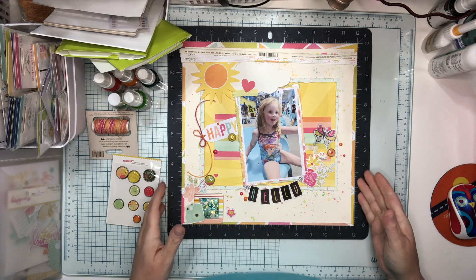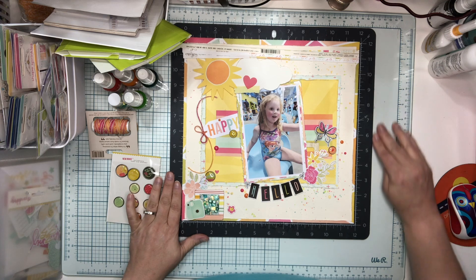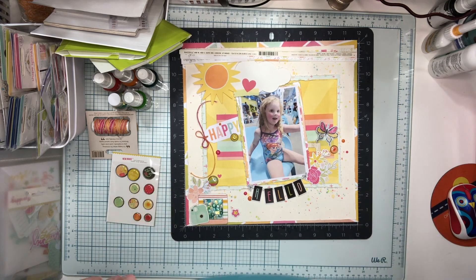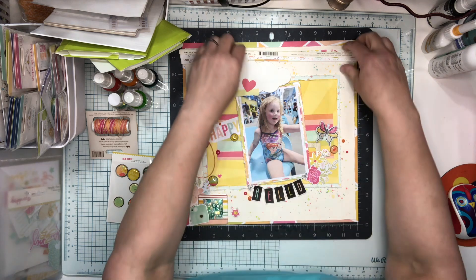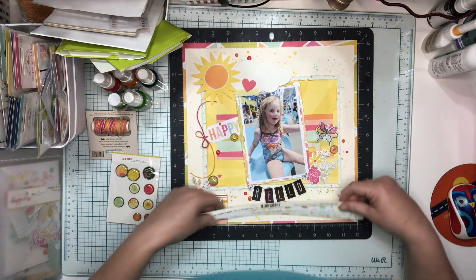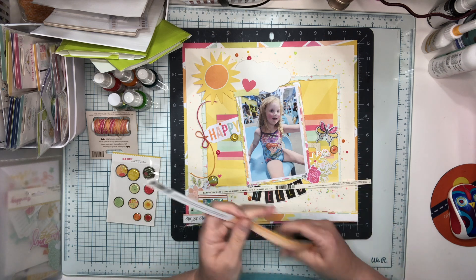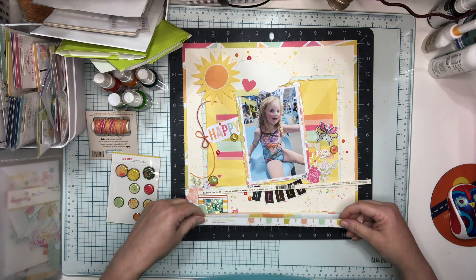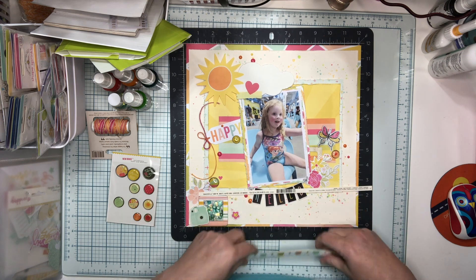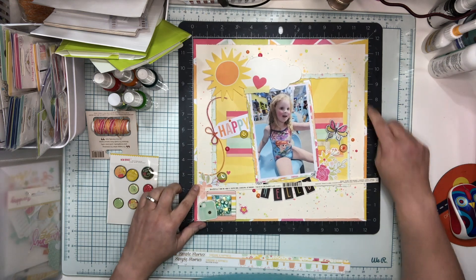Hey friends, it's Jenny and I'm here to share with you the first layout I put together for my Through the Seasons kit. For this layout I used the Simple Stories Sunshine and Happiness collection, and this is from 2016, so eight years ago. As you can see here, I have a frame around a mat.